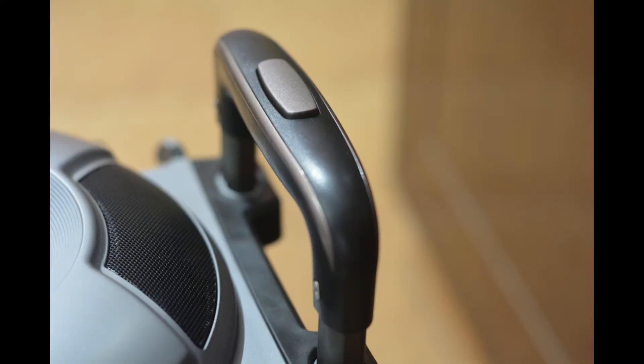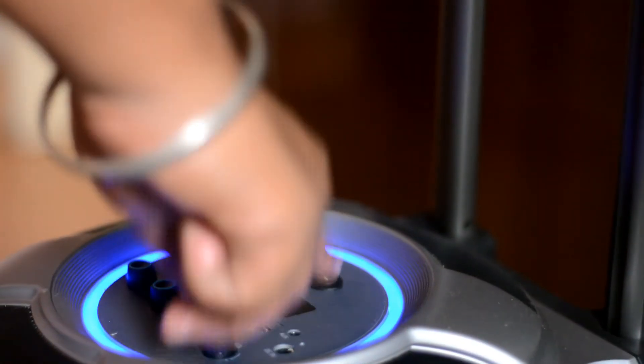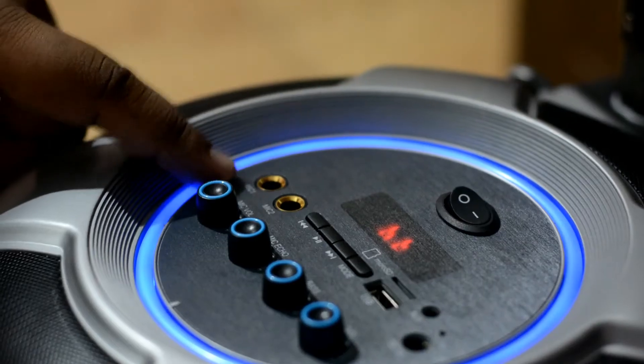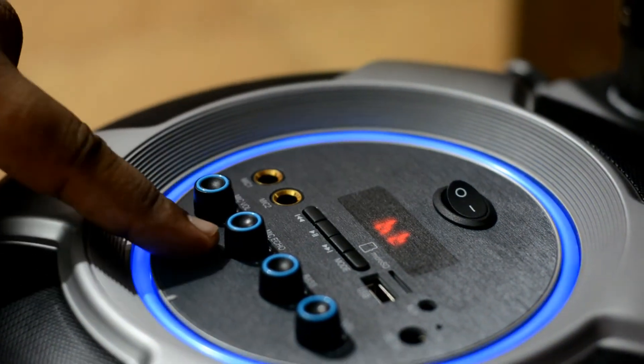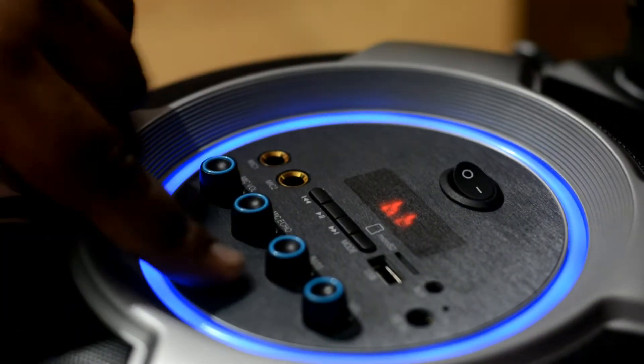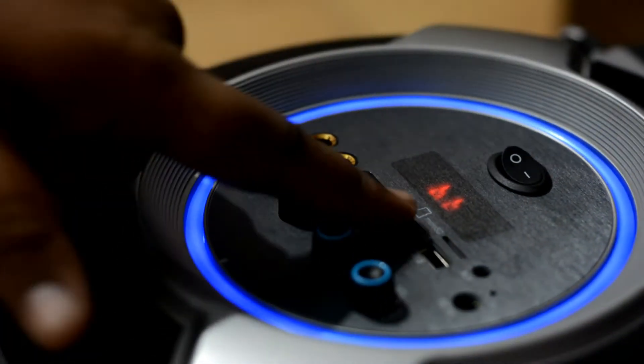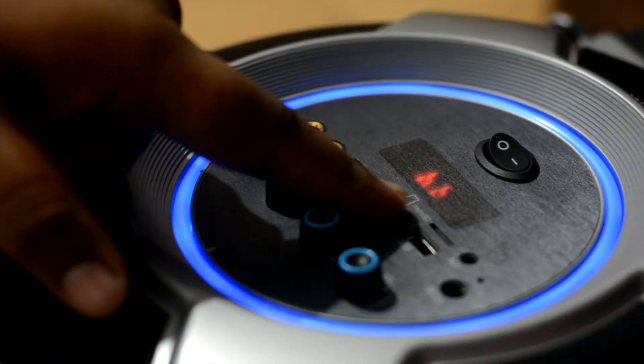Now let me show you how to operate this — operating is pretty easy. Let's start with the Bluetooth pairing. The Bluetooth is already paired. So this is the microphone base control and volume control, and the two aux inputs, then we have the normal volume control and bass control for other things.